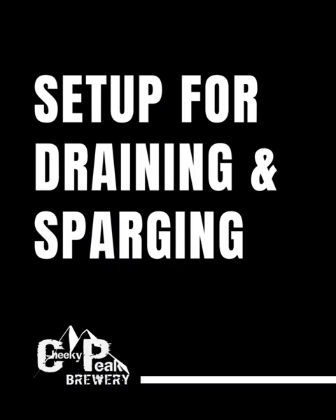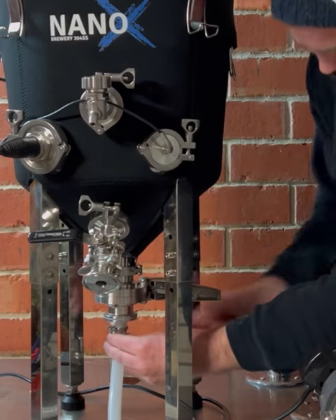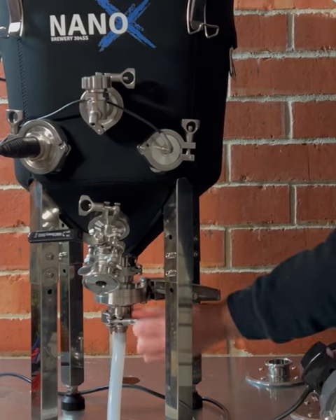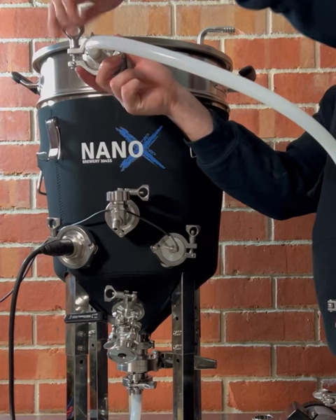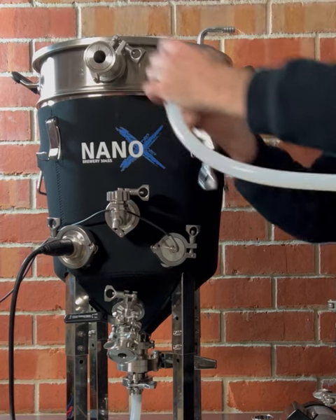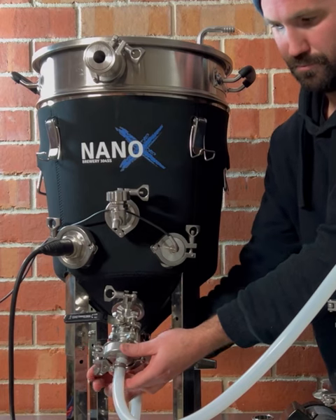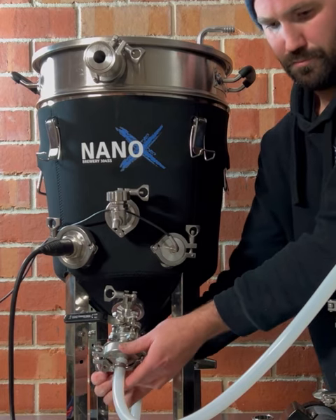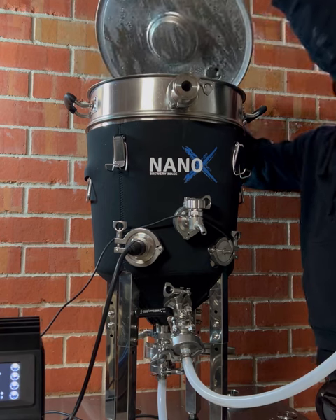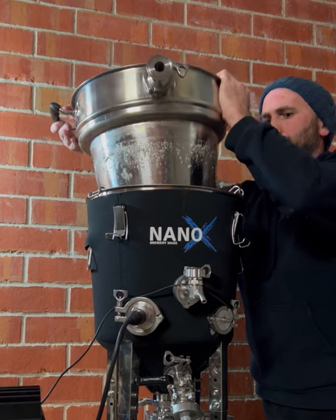First, remove the hose from the whirlpool inlet valve and attach it to the bottom drain valve. Next, remove the hose from the mash recirculation inlet and attach to the whirlpool inlet valve. This hose arrangement will be used later in the brew day for chilling and whirlpooling. With hoses rearranged, it's time to raise the malt pipe and allow it to drain — the malt pipe has integrated hooks for resting on the edge of the Brew Firm. Once raised, allow to fully drain.